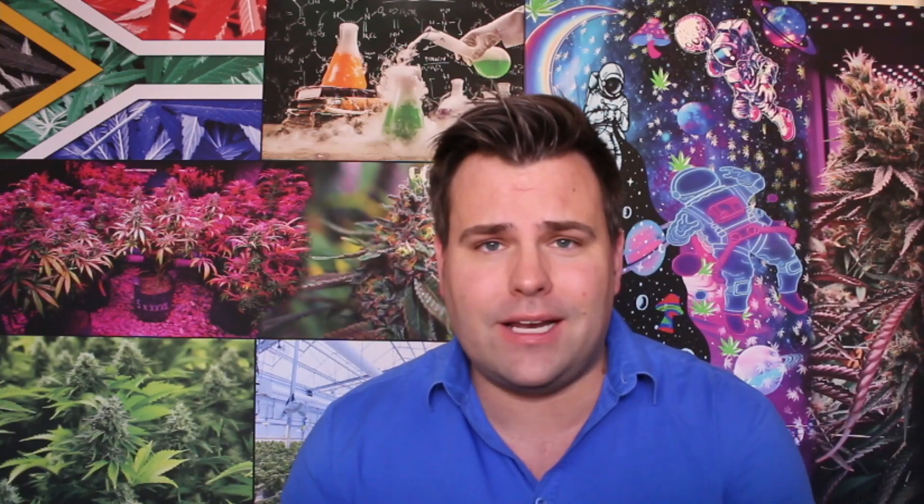The short video I'm going to show you is from an episode of Canisphere, which goes out on YouTube every Tuesday, as well as syndicated across DSTV. I hope you enjoy the short clip highlighting some of the extraction capabilities at GeoGreen Health.